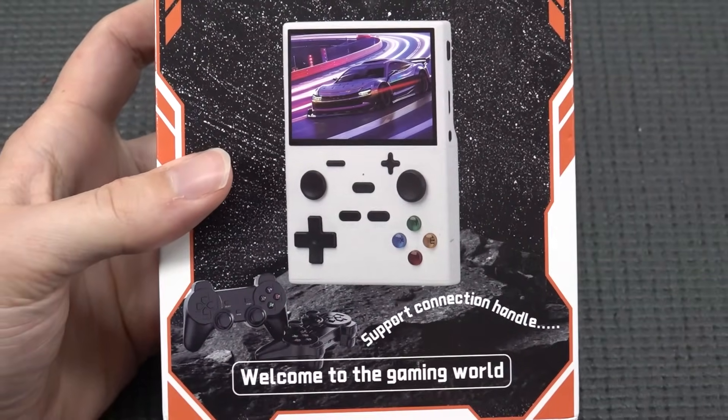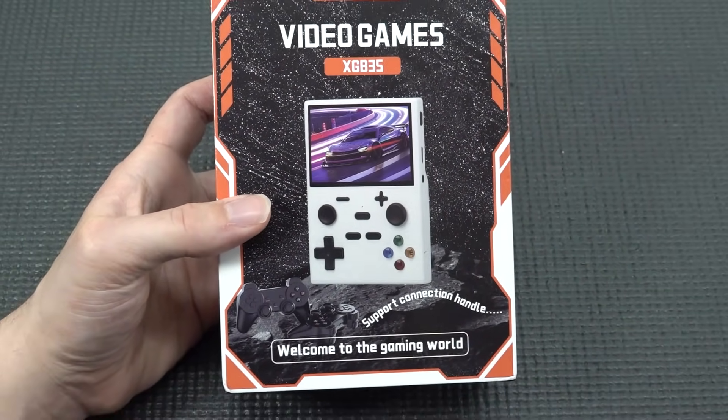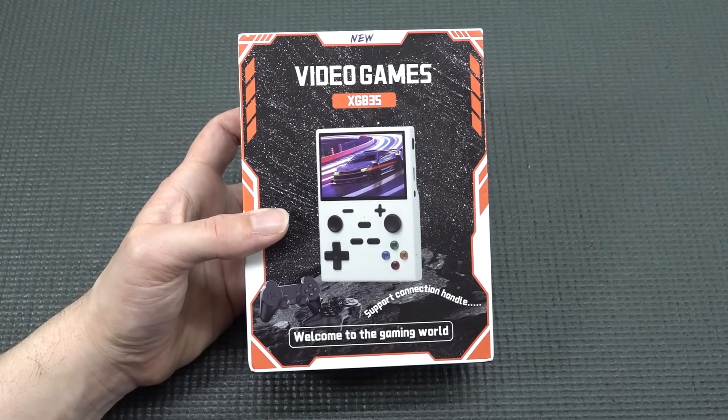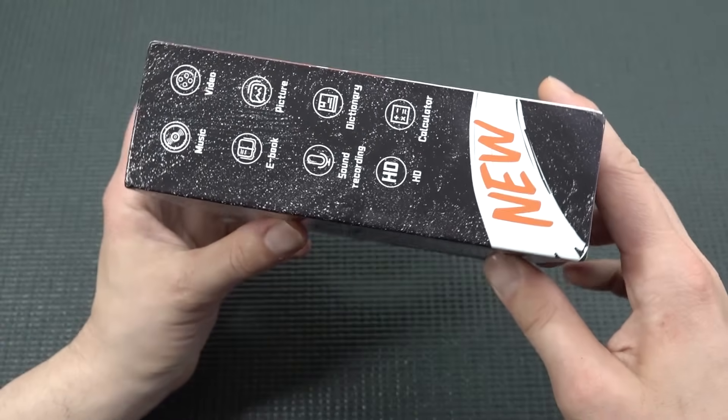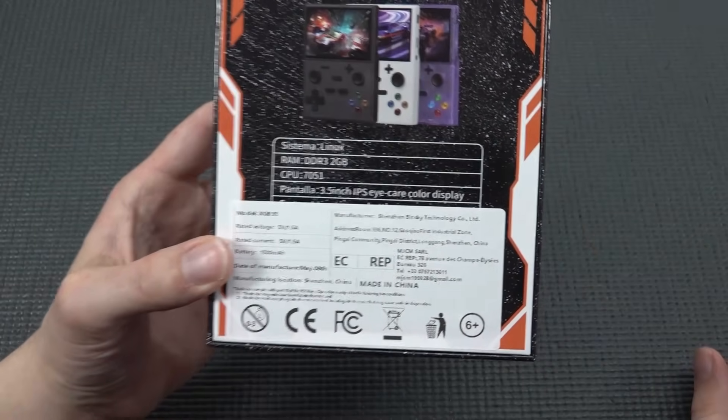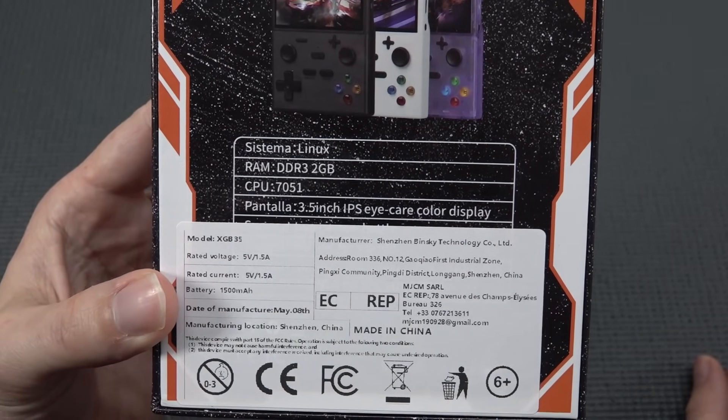Welcome back to the channel. In today's video, it's time for a new handheld called the XG B35. There are so many unknown brands out there — it's absolutely craziness. This thing comes with 2 gigabytes of DDR3.